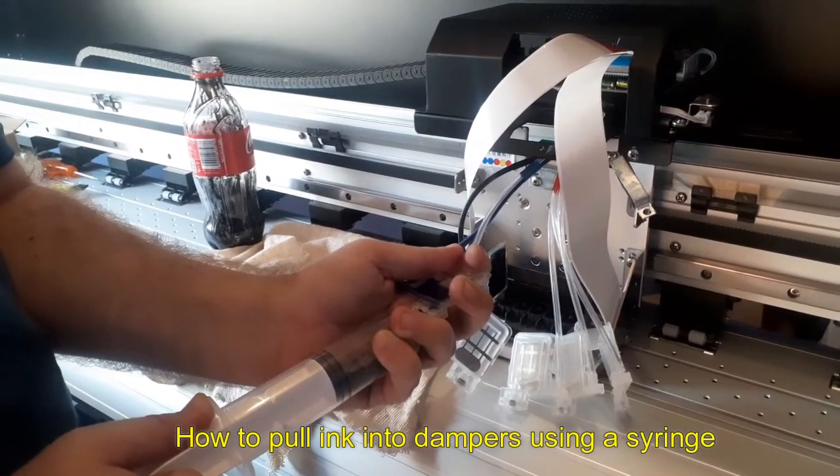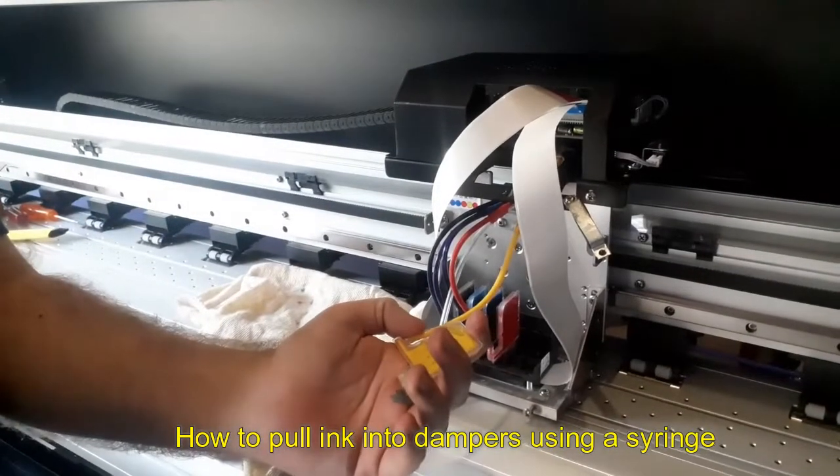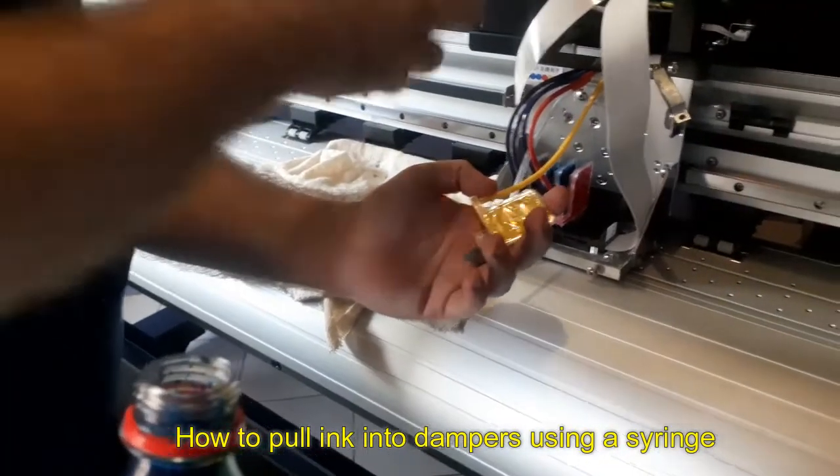If the dampers are not full, repeat the process until you get the dampers full. Whenever you pull the ink, spill it out and pour it into a waste container or something so you don't mix the colors. Thank you.